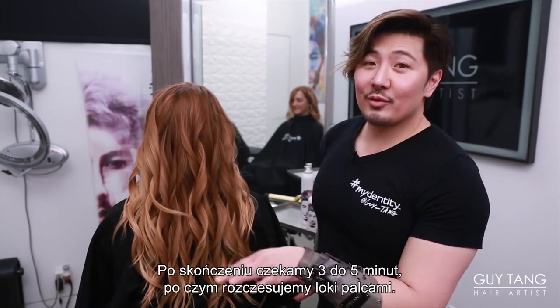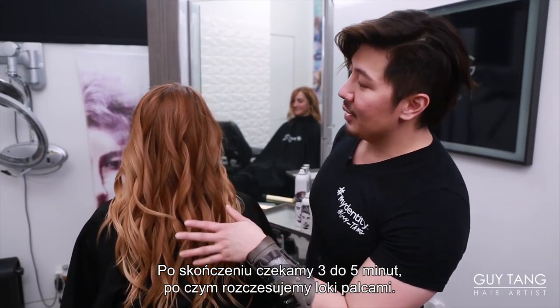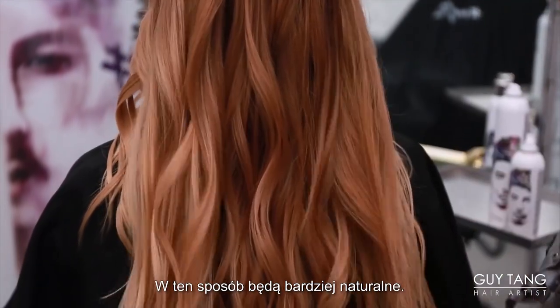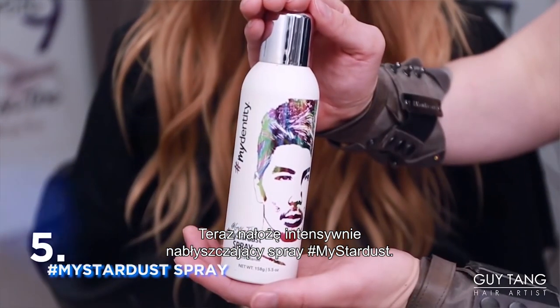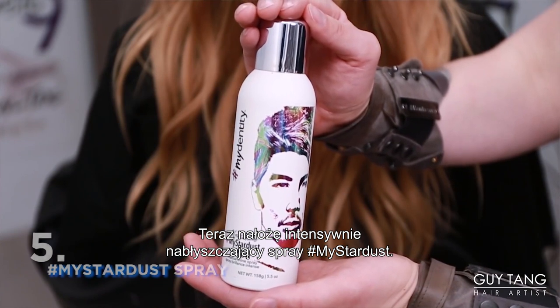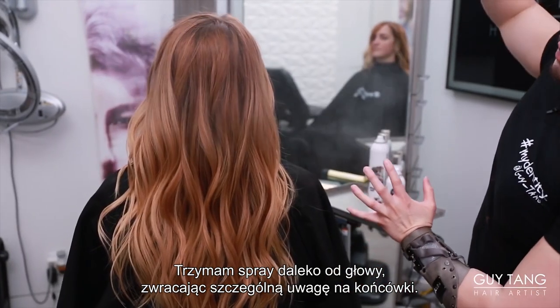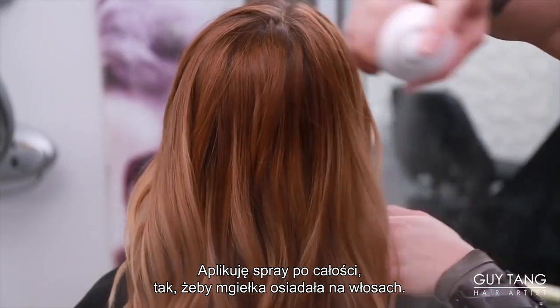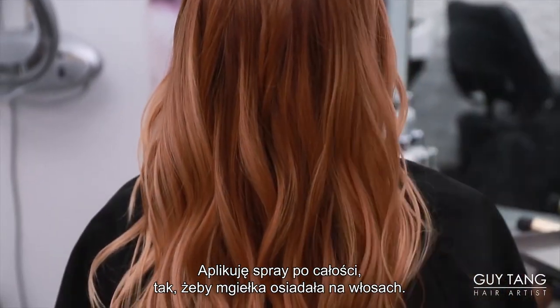Now that her hair has sat for about three to five minutes, I'm going to use my fingers and rake through the curls — and it looks more natural. I'm going to spray my Stardust Intense Shine Spray, holding the spray far away, focusing on the ends, and kind of spray all throughout and let the mist land onto the hair.